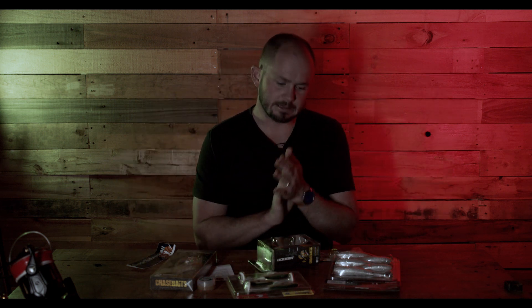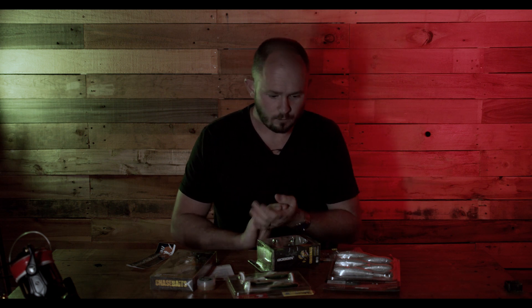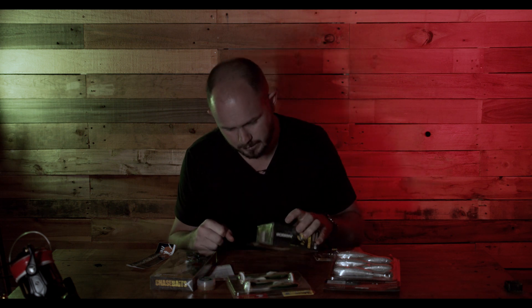This month is all about the big boof, the big bang, the big fish. Let's start off with our surface presentation brought to you this month by Chase Baits of Australia.